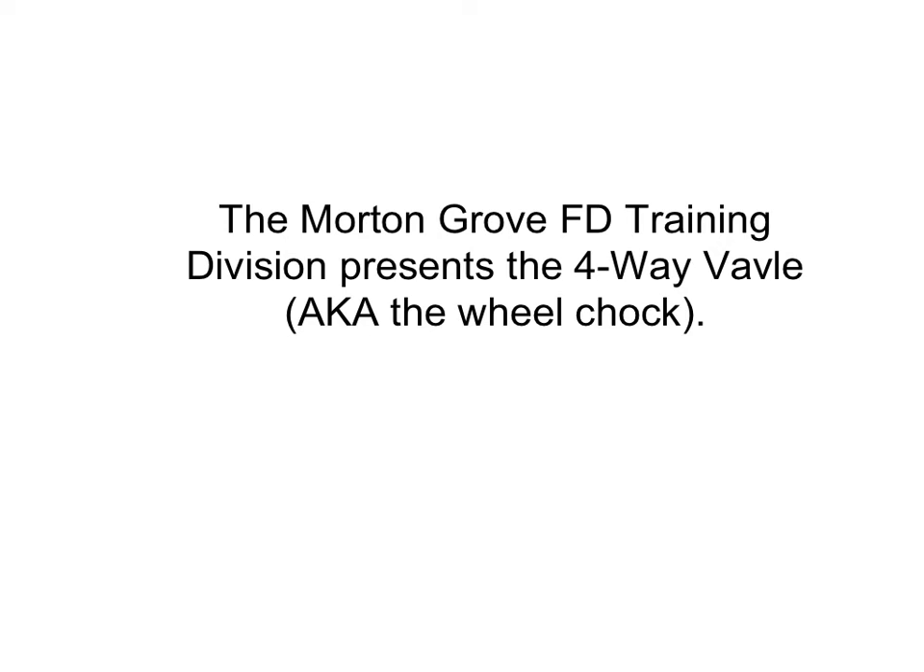Welcome to the Morton Grove Fire Department Training Division. Today we're going to talk about the four-way valve. Some may call this the wheel chock. Well, if you know nothing about pump operations, that's all it's good for.